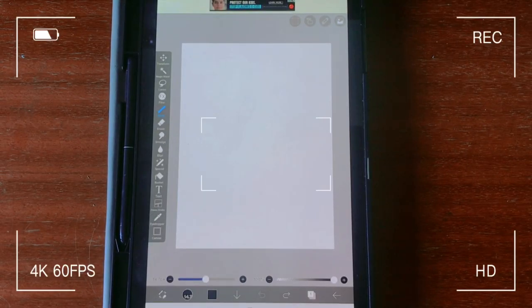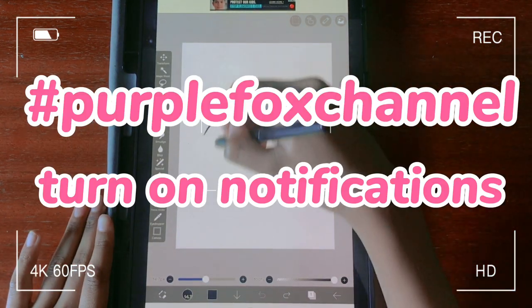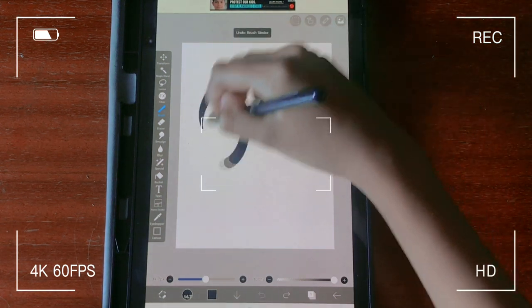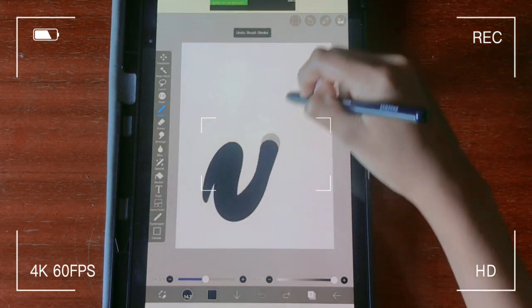Hey guys and welcome back to the Purple Fox channel. Here are today's shoutouts — if you'd like a shoutout, be sure to comment hashtag Purple Fox channel and turn on all your notifications and you can be randomly selected. So without further ado, let's just get into this video. Oh my god, I did that on the first try — this is amazing! That intro usually takes me so long to do.